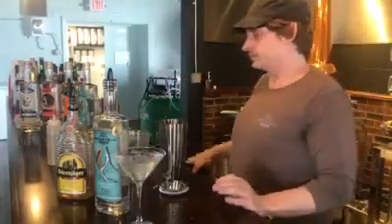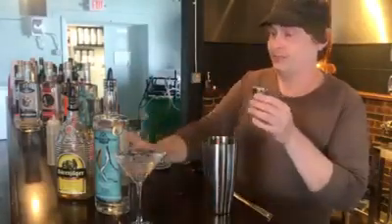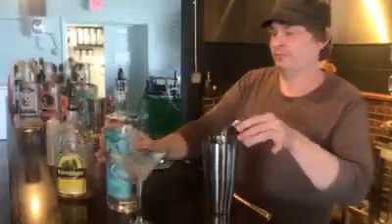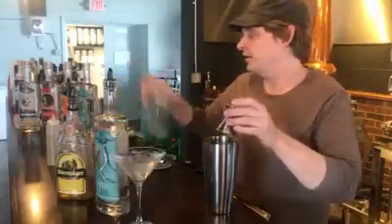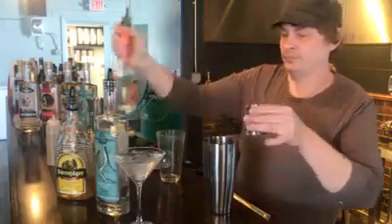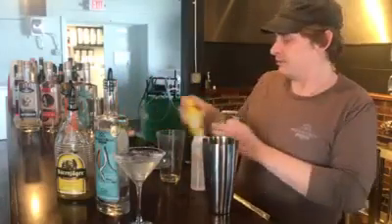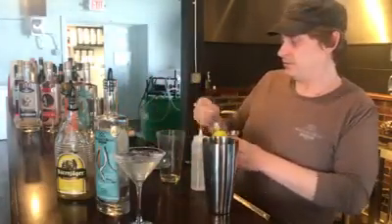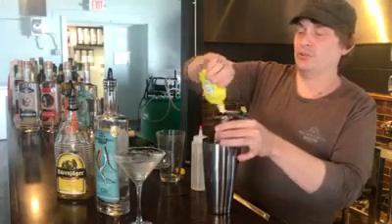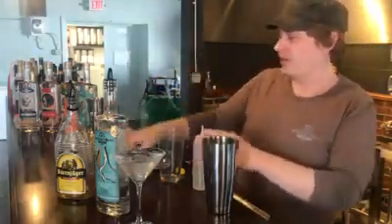Get it cooling down. This one we're going to have, remarkably again, a shot of gin. We're going to do a half ounce triple sec. A half ounce lemon juice. We're going to need to find more lemon juice — we can do that. Half ounce?